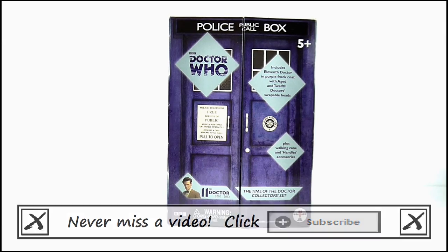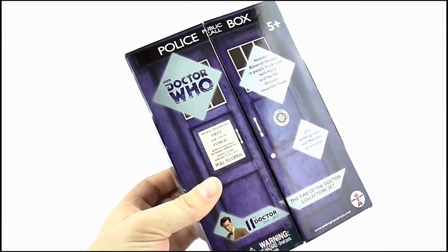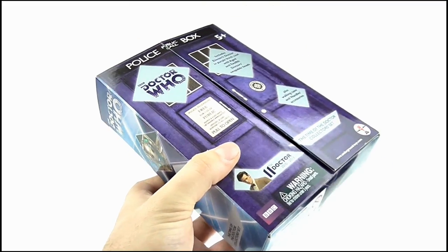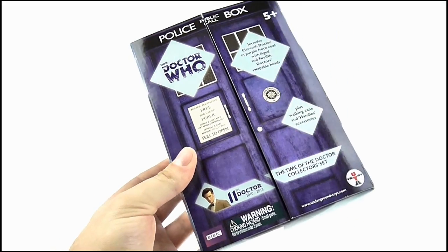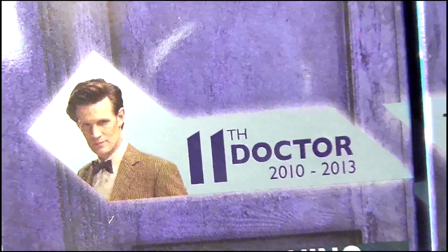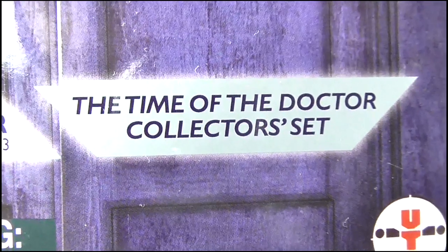This is the Time of the Doctor Collector Set, here it is in its rather stylish packaging. It's sort of a mini version of the 11th Doctor's figure set boxes of the 5 inch and character building scale, with the design of the police box and its doors. At the top we get the classic era logo, while this is from the 11th Doctor's era from 2010 to 2013, and it is the Time of the Doctor Collector Set.